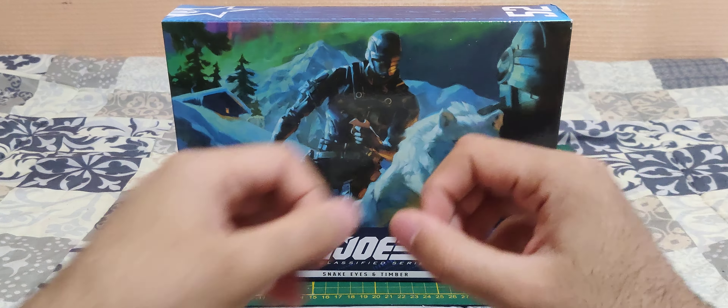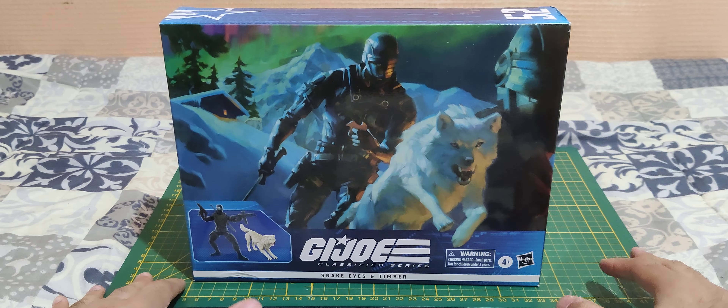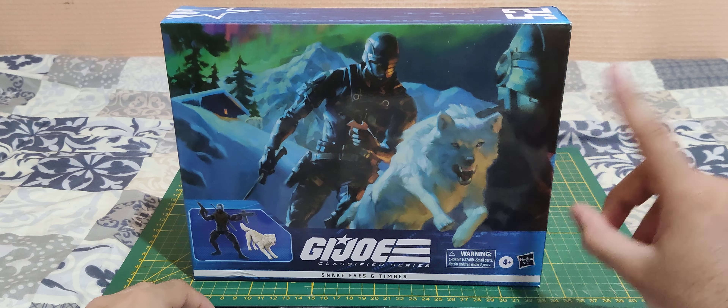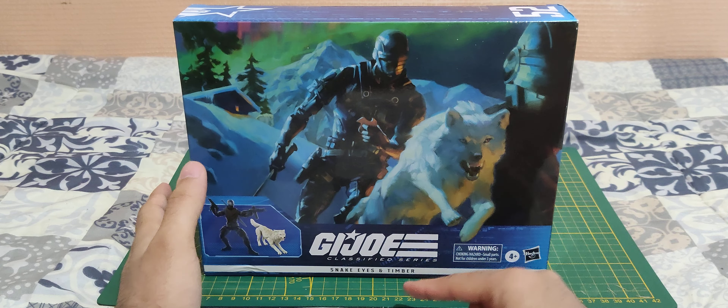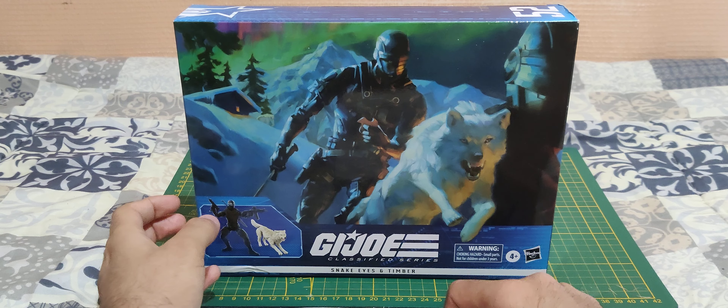Hello everyone and welcome! In today's video we're going to unbox some G.I. Joe action figures. Today we have from the Classified Series: Snake Eyes with Timber.